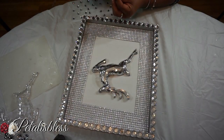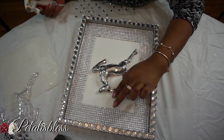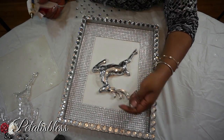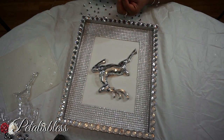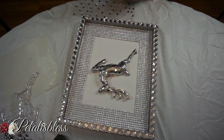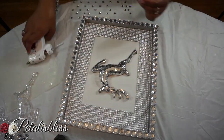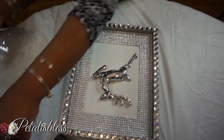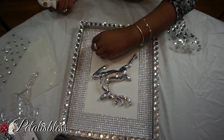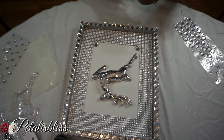And now I'm just adding some rhinestones to his antlers — just putting some bling gems on his antlers. I had a brain freeze on what they were called for a moment there! And now I'm gonna add some gems to the corners just to give it a little bit more bling.